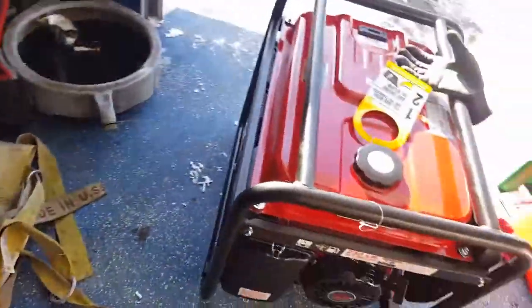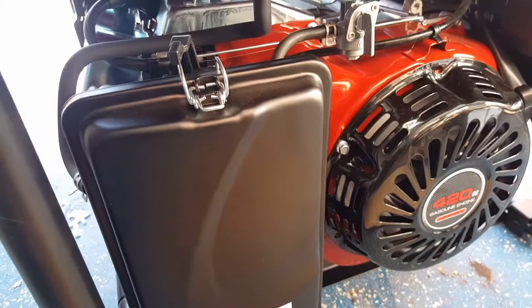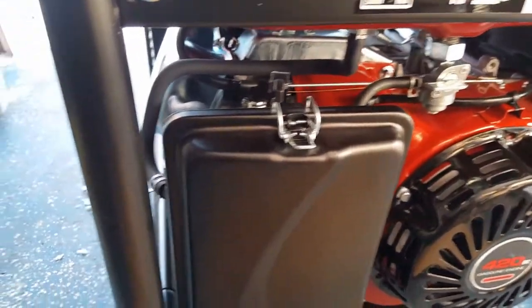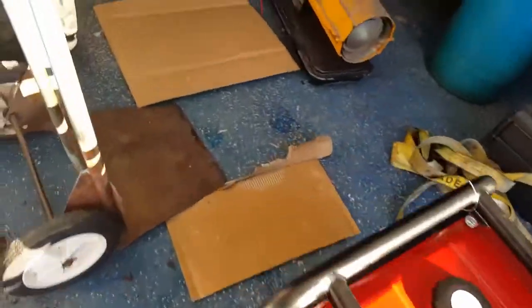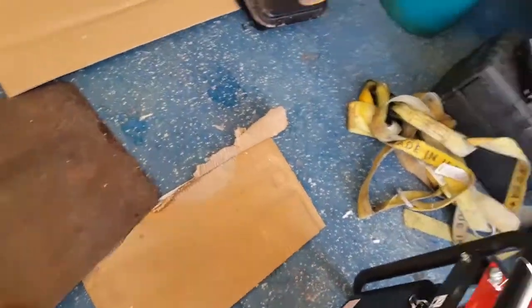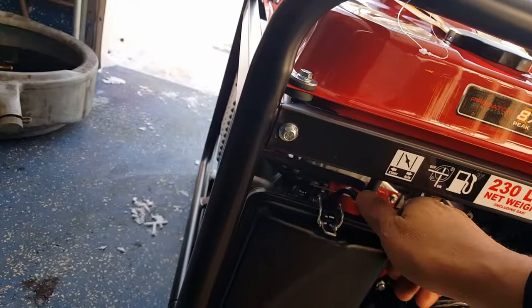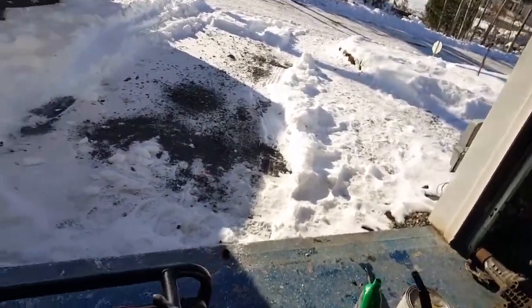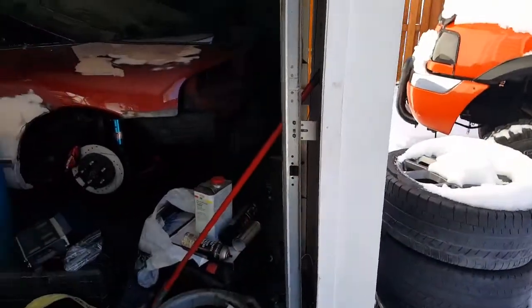Alright, we got fuel, we got oil. The fuel is on, it's choked. I didn't put a battery in it yet — battery goes there. I'm just gonna pull-start it to get it going, break it in. Alright, here we go. One, two — oh wow! It's not too noisy, but it's noisy. First start, just gonna break it in.